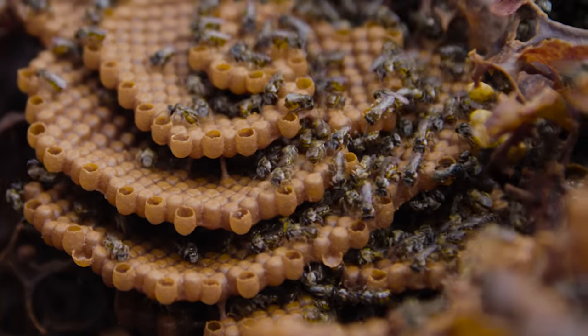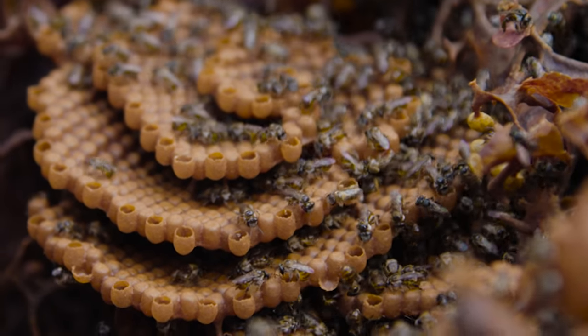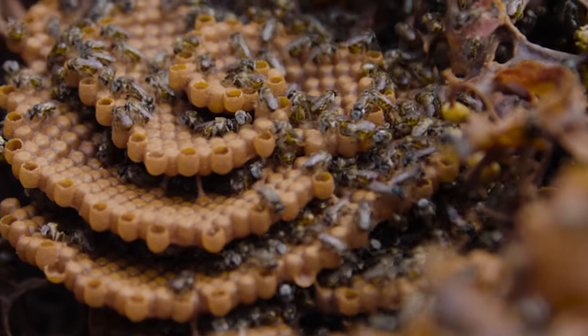So this spiral is the beautiful spiral of the Tetragonella carbonara — it's what we also call an advancing front. These open cells here is what the queen will lay an egg in. They'll be provisioned with food, and then later on they will be resealed.